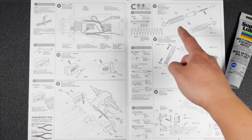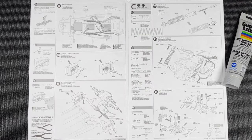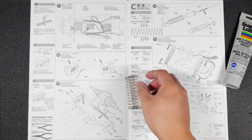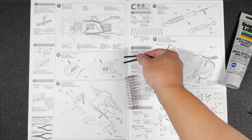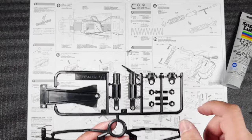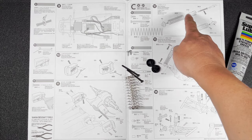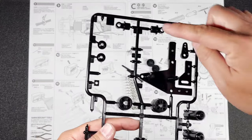Starting at step 12, we're going to start using the C parts bag. We're going to be building the rear dampers, so we need the two long springs. We're also going to need two of these damper shafts and two BA6 screws. We need part A3, which are these two right there, and we're also going to need C13 and C4, which are these and those two right there.